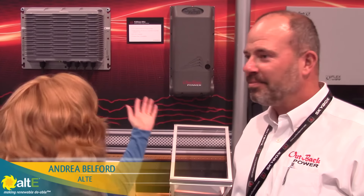Hello, it's Andrea from ALT-E. We're here at Solar Power International 2016 with Outback Power. We've got Brian. We're going to be talking about their new FlexMax Ultra medium voltage charge controller.